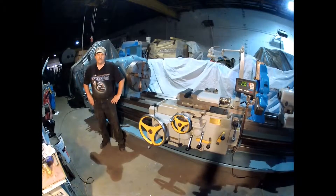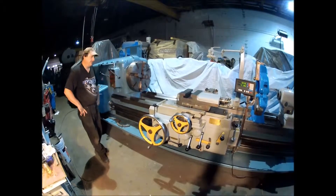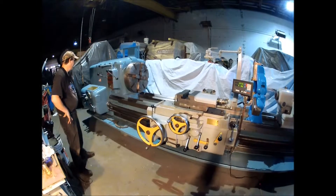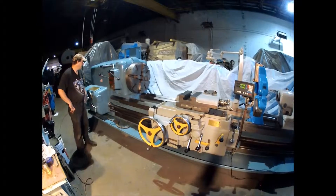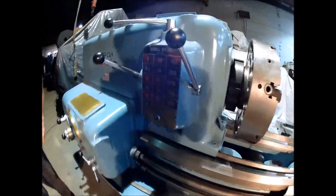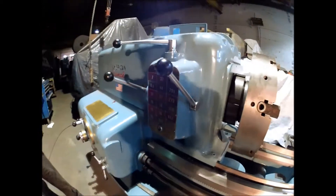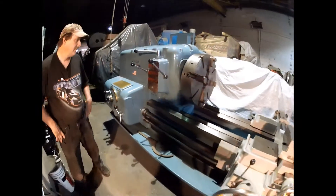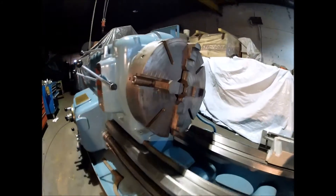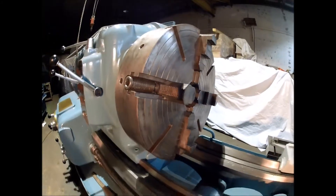Hi there, I'm Dan Knip with Interplant Sales. I'm going to run an American engine lathe for you here today. It's a gear head machine from 7 to 600 RPM. It's a 24-inch Union all-steel chuck — it's a 4-jaw.